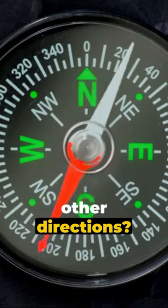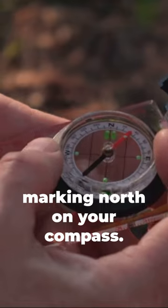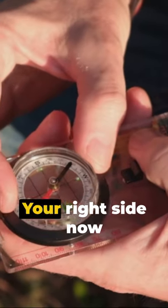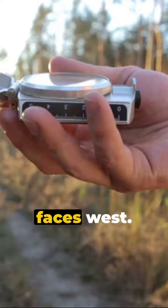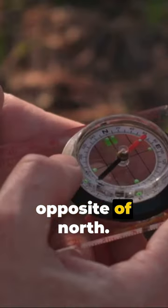Now, how to discern other directions? It's easy. Stand so the needle aligns with N, marking north on your compass. Your right side now faces east, left side faces west. But what about south? It's simple — it's just the direct opposite of north.